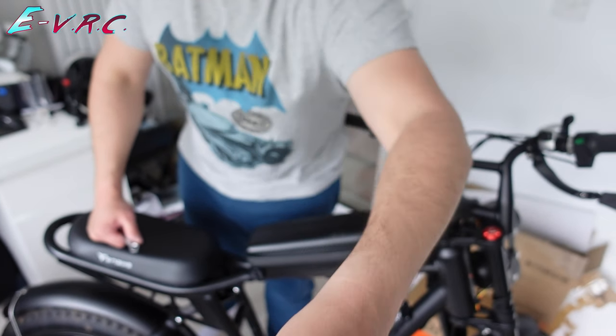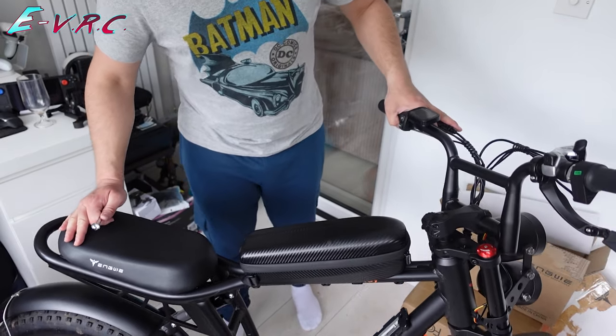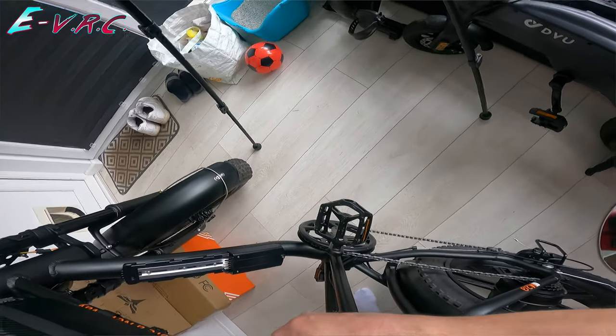Let's get that extra battery on the M20. Welcome back to EVRC where today we're going to be changing the battery configuration of this Engwe M20. I do like this case but I prefer a battery.